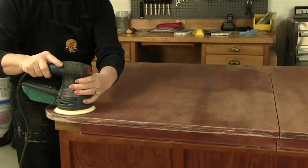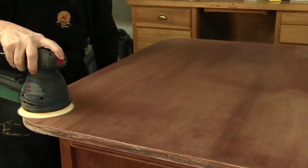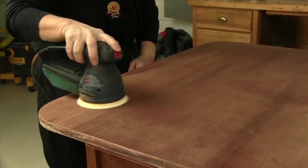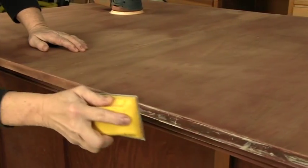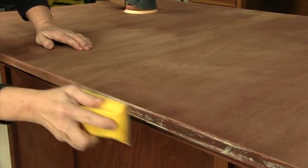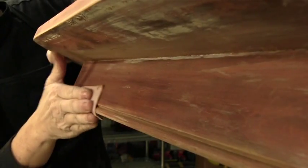Carefully sand by moving the random orbit over the entire top without heavy pressure or tipping. Do not roll the sander off the edge. Hand sand the edges with the finish block and 180 grit. Folded sandpaper will clean up the groove on the skirt.